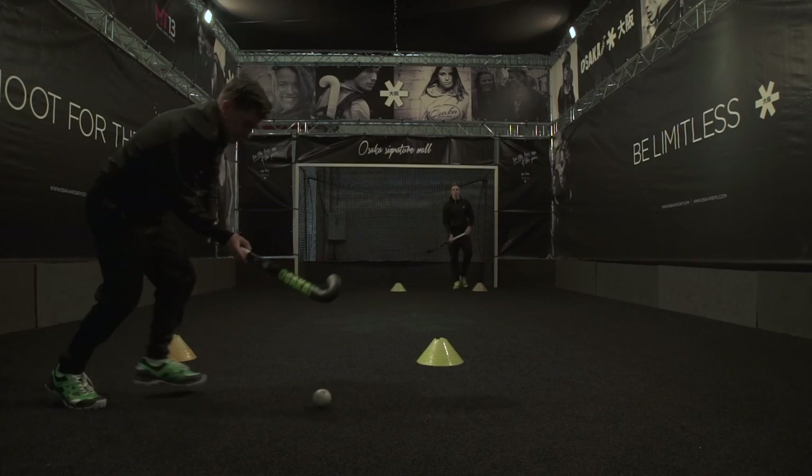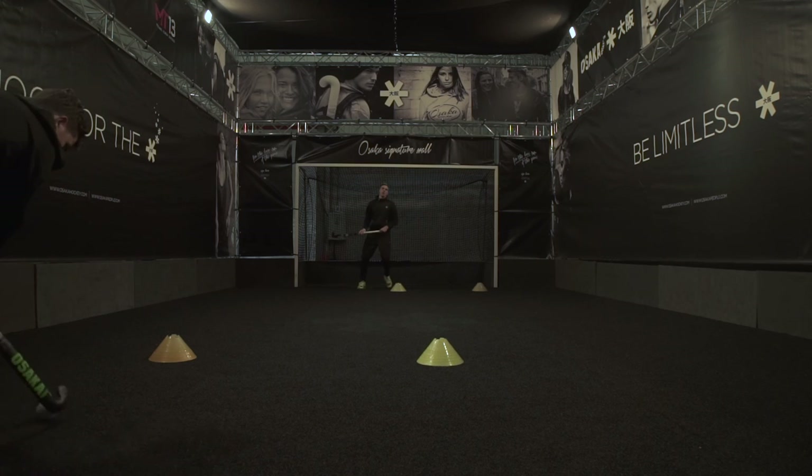Nice and punchy — punch through the ball, both hands clip through the ball.